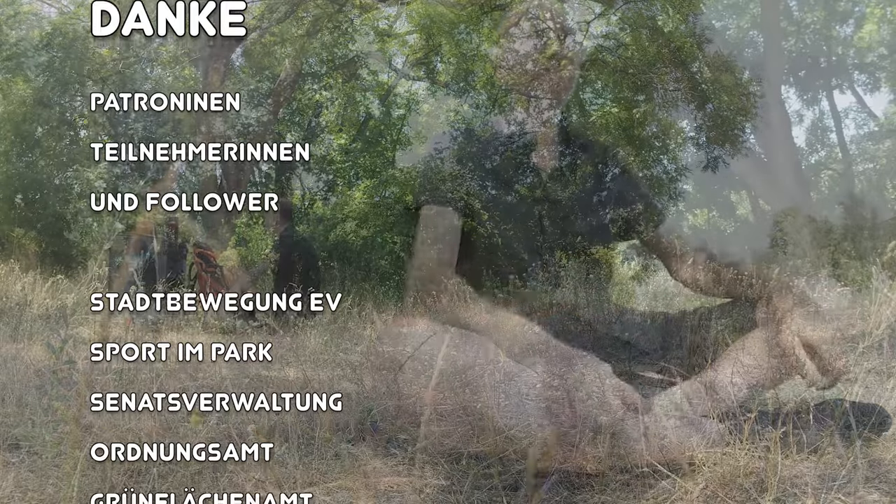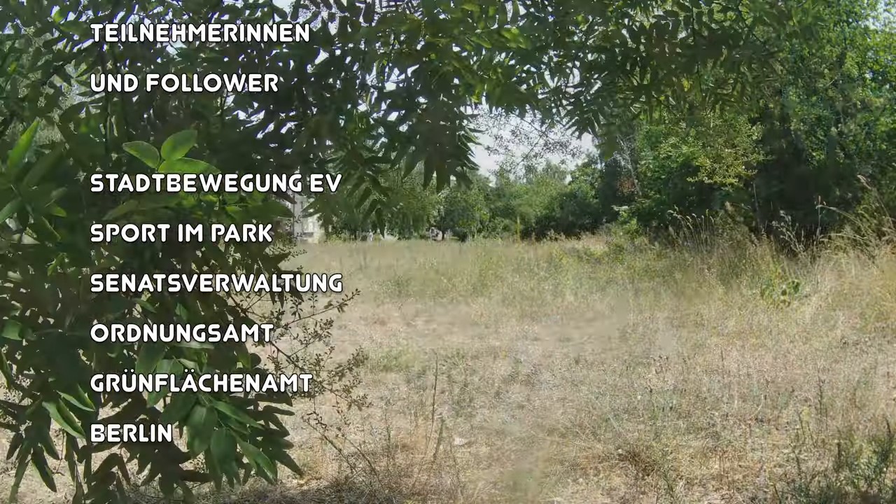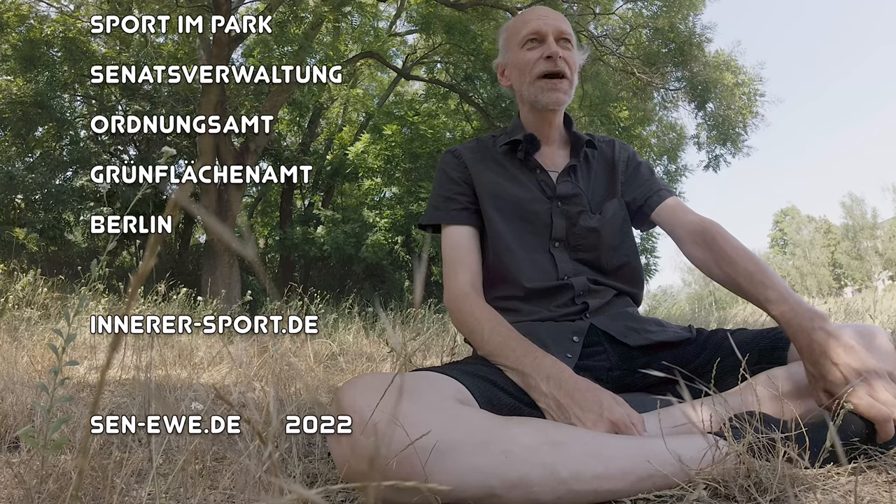Maybe some Qi Gong rotating exercises will do it for next time. Have a nice Wednesday. Until the next stream, or in person on the meadow in southeast Berlin.